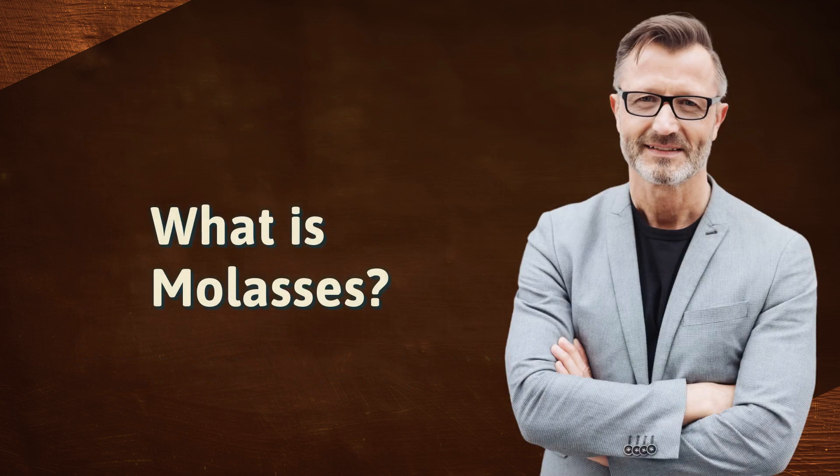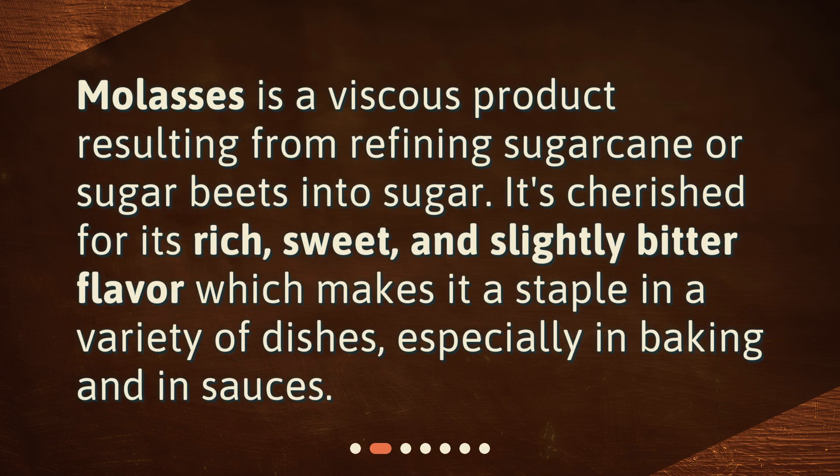What is molasses? Molasses is a viscous product resulting from refining sugarcane or sugar beets into sugar. It's cherished for its rich, sweet, and slightly bitter flavor, which makes it a staple in a variety of dishes, especially in baking and in sauces.